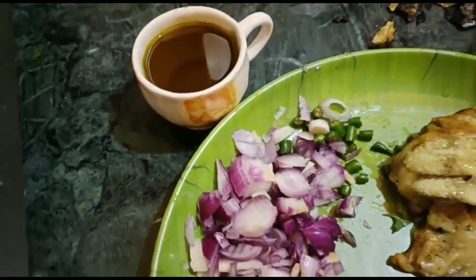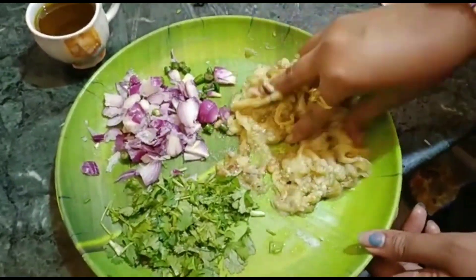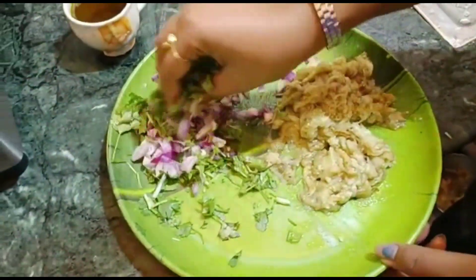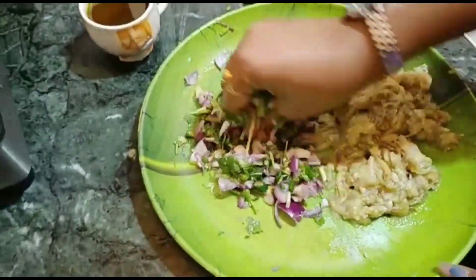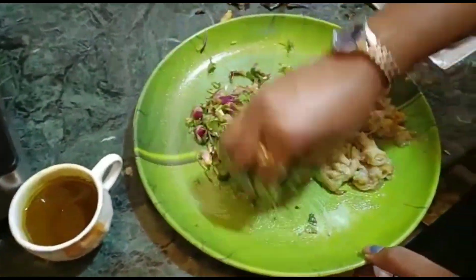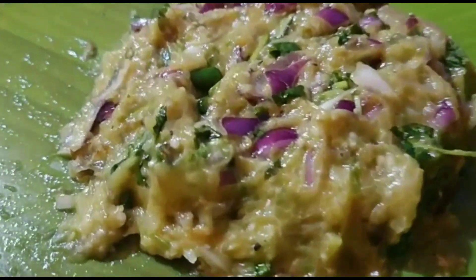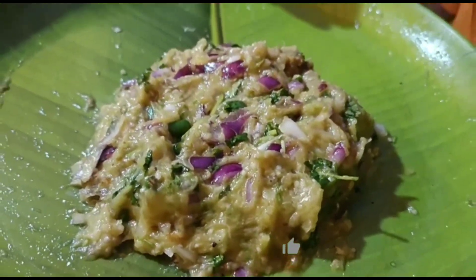And the one is not very good. So our Begunpura is complete.